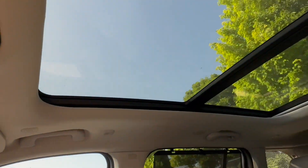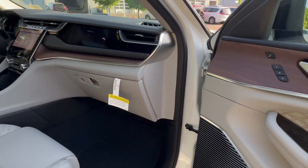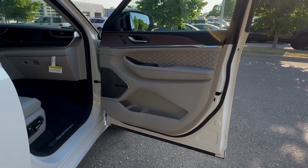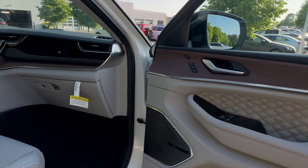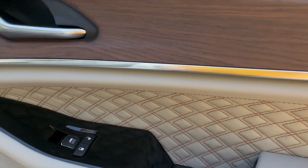And you have a panoramic sunroof to finish things off. Time to get on the passenger side of this Jeep Grand Cherokee 4xE. Basically the same as the driver's side — door panel is exactly the same, just missing some switch gear.